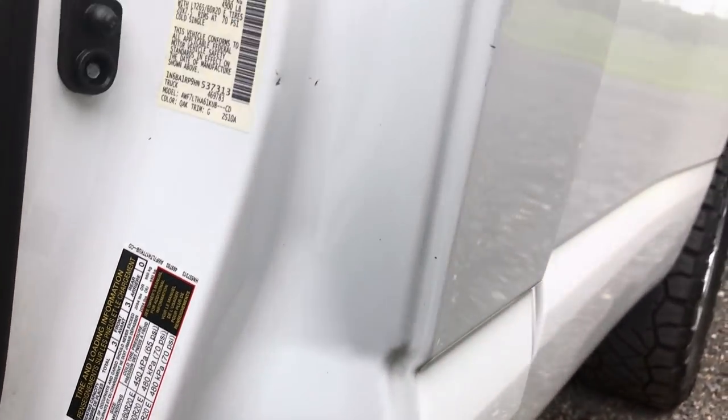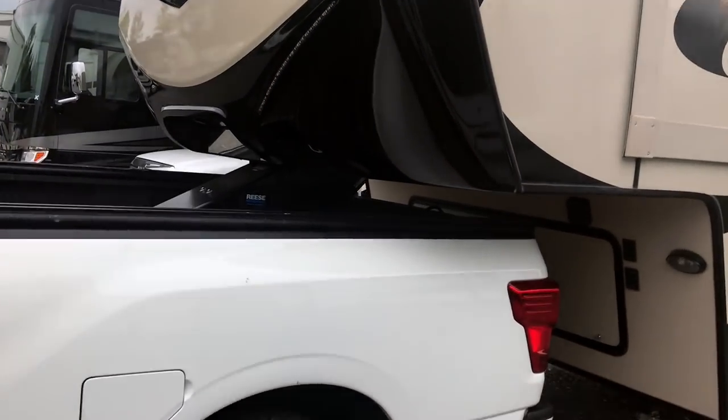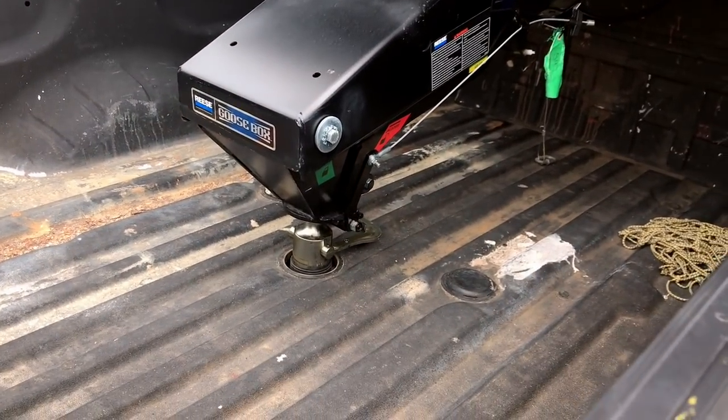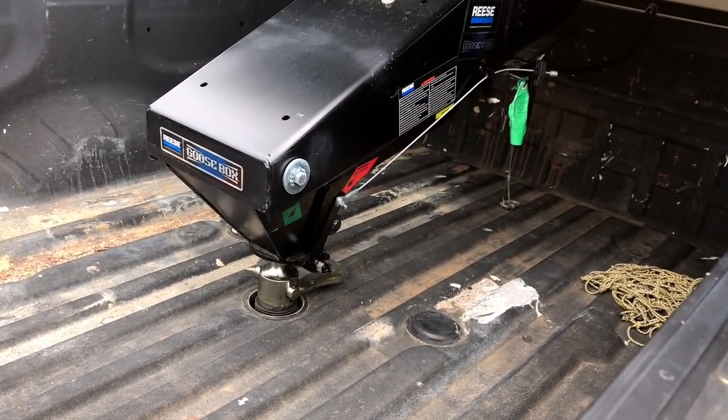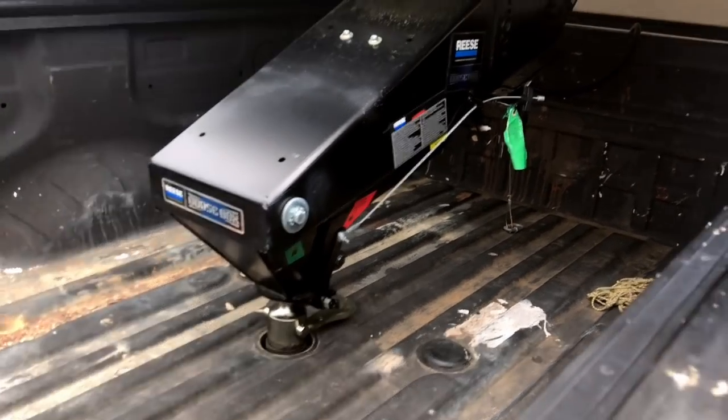Wow — and this is 2,100 pounds of pin weight on it right now. Not bad at all. So now when my 3,500 gets here we'll see how it does, because that has leaf springs too.